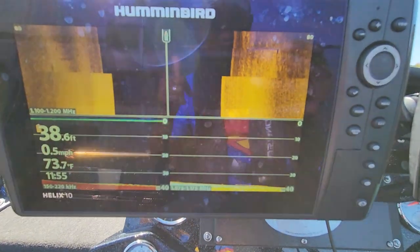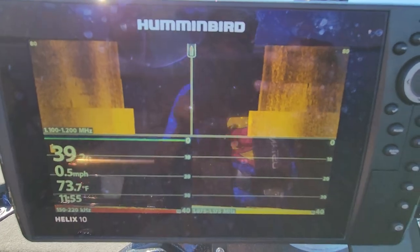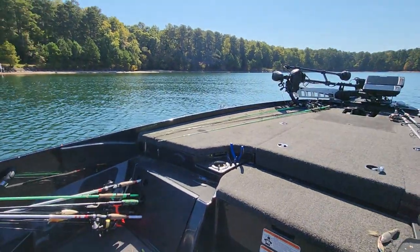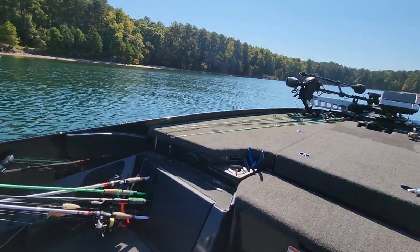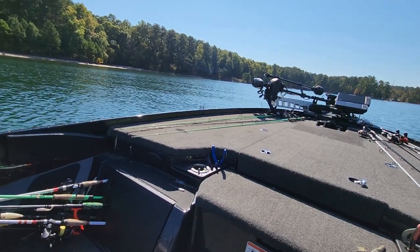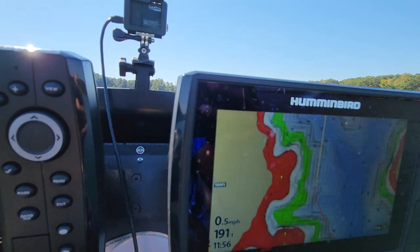Hope that has helped you out — just wanted to give a quick tip on how to use those shortcut keys and be more efficient whenever you are out on the lake. Make sure you hit the subscribe button if you haven't already, and definitely hit the like button on the way out — it really does help the channel. I'll see you on the next video.